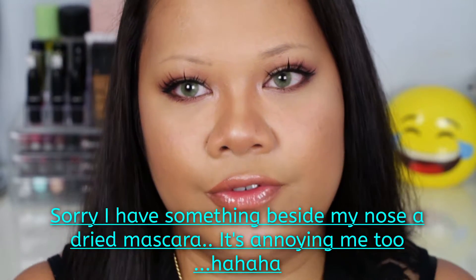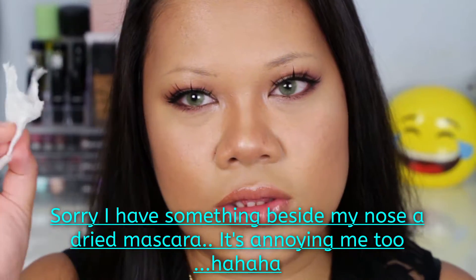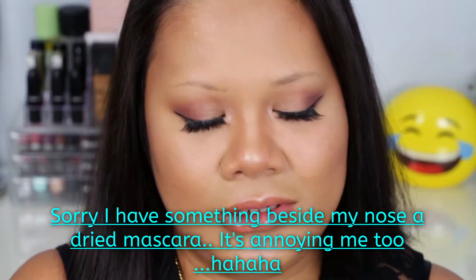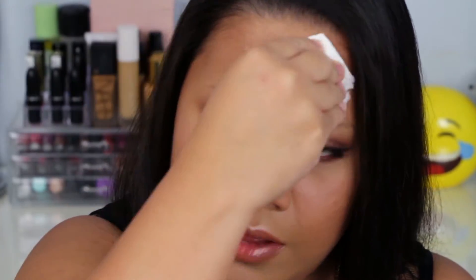First of all, I make sure my brows are dry or oil-free. What I do is I take a paper towel and just dab it, because I can feel my oiliness. I'm also going to dab it on my face.